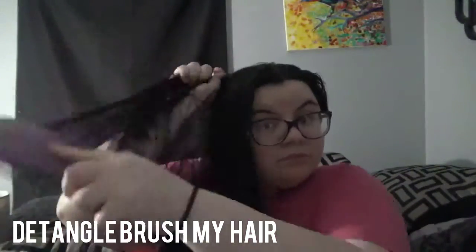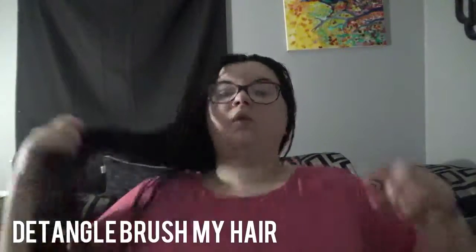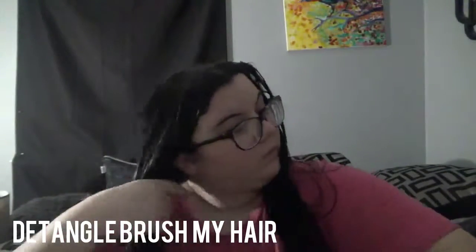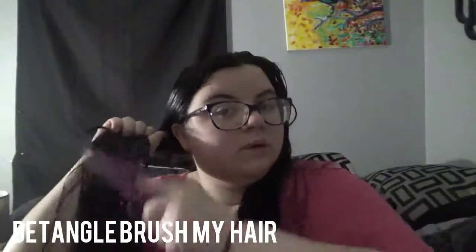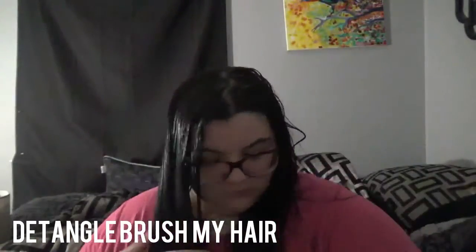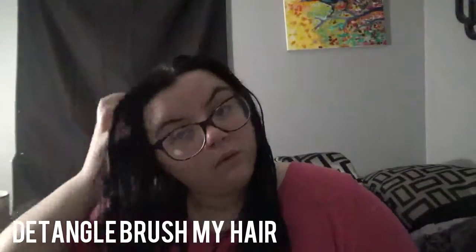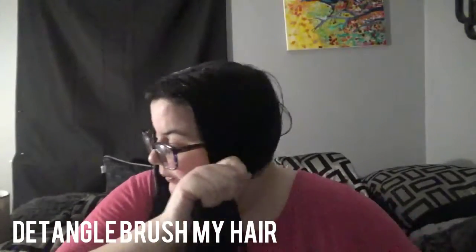I use my wet detangle brush and start on the left side of my hair, going under and over. Sometimes I part my hair depending on how bad the knots are. The wet detangle brush makes it easier to brush through right after the shower. I part my hair, start on one side, then move to the next side and do the same thing.